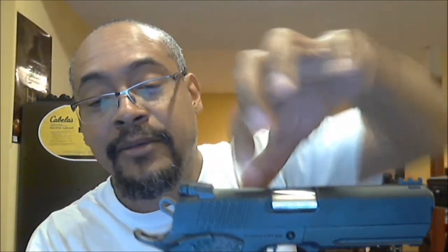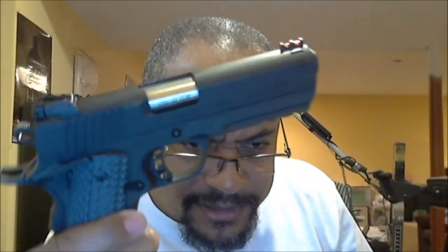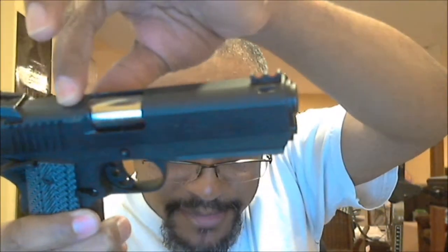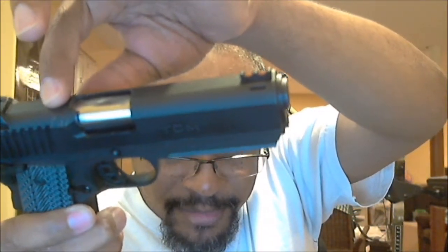One thing I'm noticing is a lot of brass pinging right here — I believe you can see some of it. That's always happened. A lot of people say that means the extractor might need to be tuned. I'm not sending this back to Arms Core as long as it shoots — I'm fine with it.